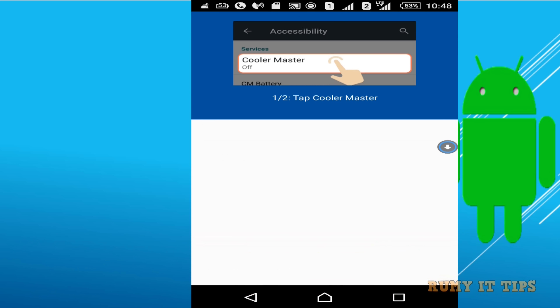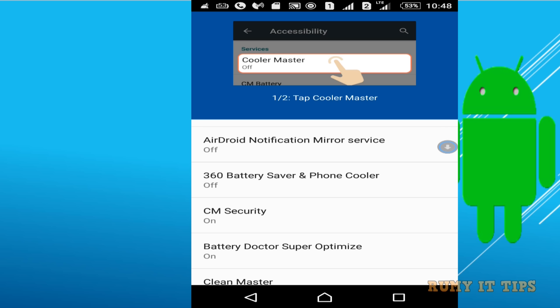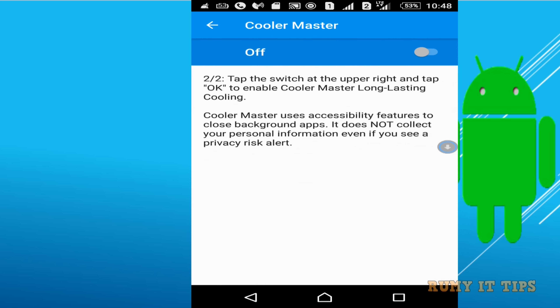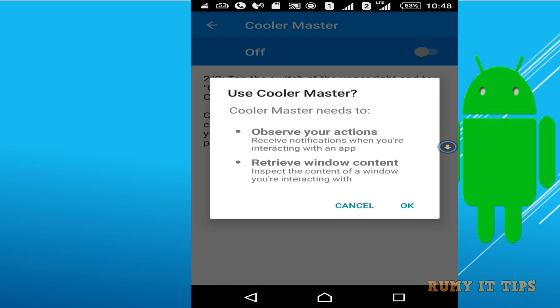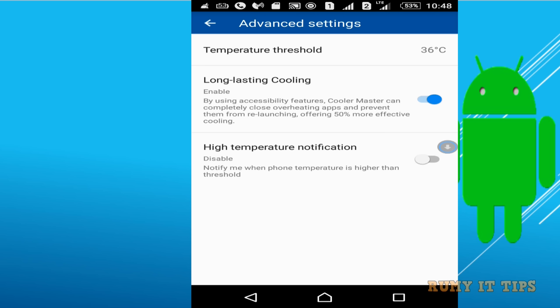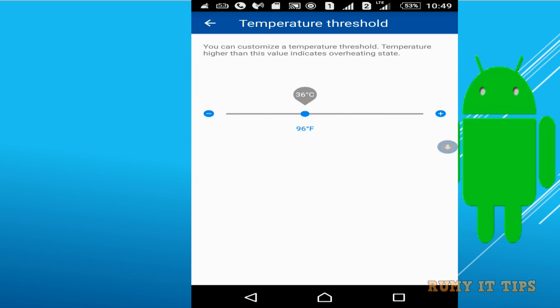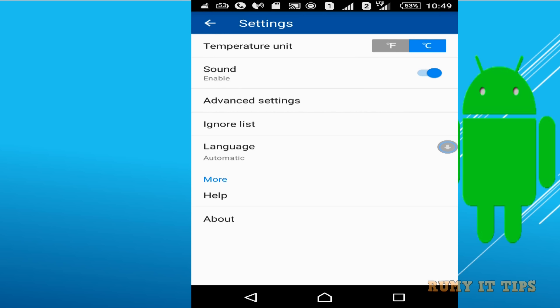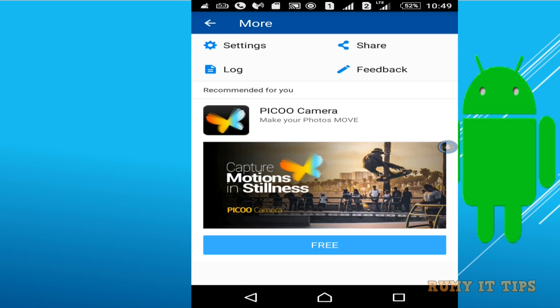First, you need to allow Cooler Master in the accessibility option. Allow it and then tap OK. By default, when it finds a higher temperature it will cool down automatically — you don't need to do it manually. You can also configure your temperature threshold; I set mine to 33 degrees. Enable the high temperature notification if you want. With long lasting cooling enabled, it will automatically cool down your phone whenever it finds a higher temperature.